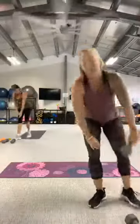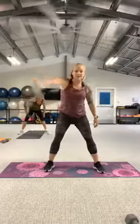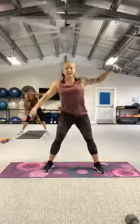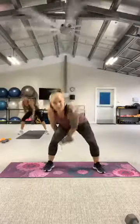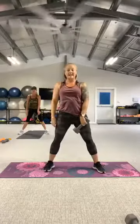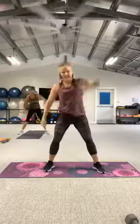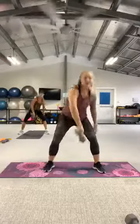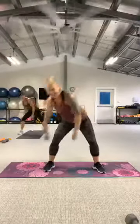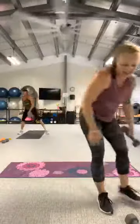Grab that single weight — sweeping figure eights. Three, two, let's go — pass it through. Keep your eyes up, don't let that head drop. And take your rest. For the reverse direction — arms sweep back. Three, two, let's go.